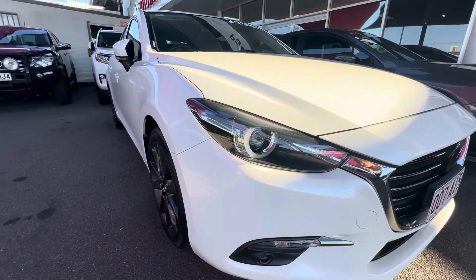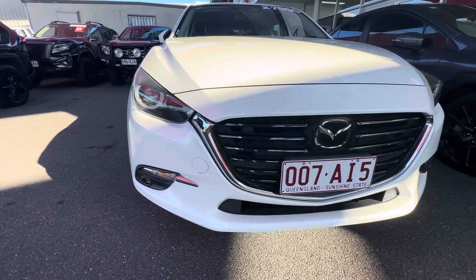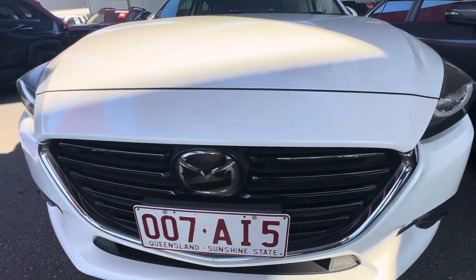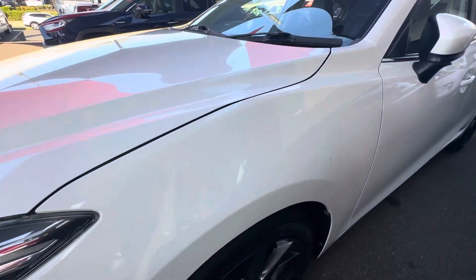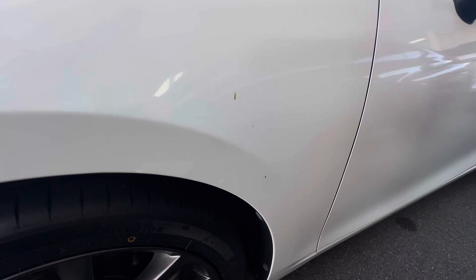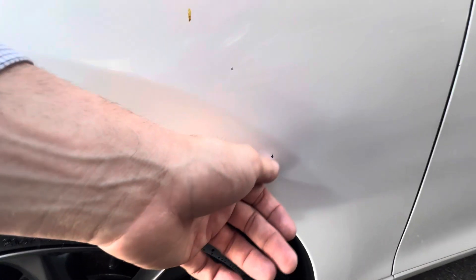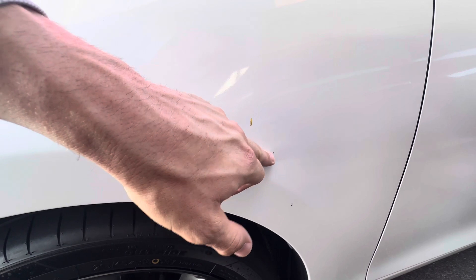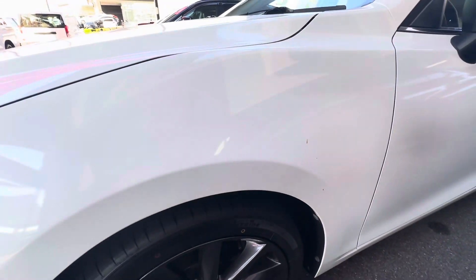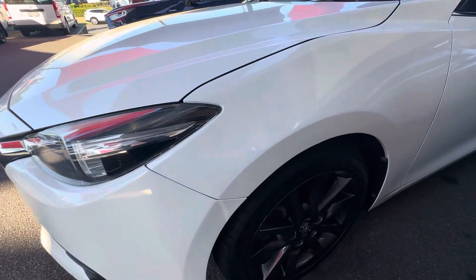We'll start down the front here, make our way around. Obviously, nice LED lights all the way around the front there. Really nice, clean grille there, no dings or anything like that along the front. And around the guards here, really nice and clean. A couple of slight little marks, just a little bit of a mark just there and there. That's just a little bit of dirt, and that bottom bit would be a bit of dirt as well, but there's a little tiny chip there. More than happy to get that side of things brush-touched if needs be, but the car will get a full detail and clean upon delivery as well.